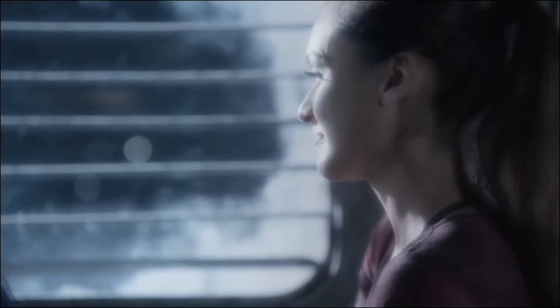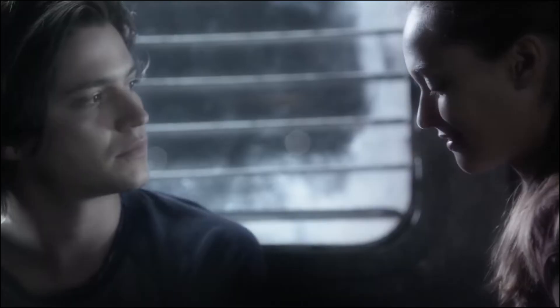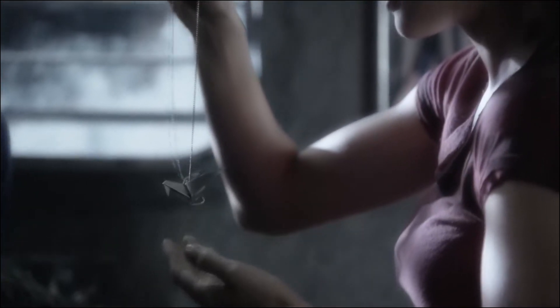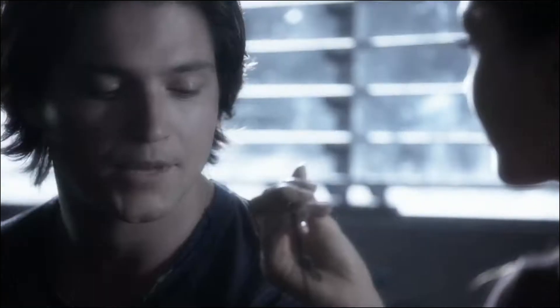Well, I got you something — made it actually. It's a raven. I thought it might bring you luck for your test. Do you like it?